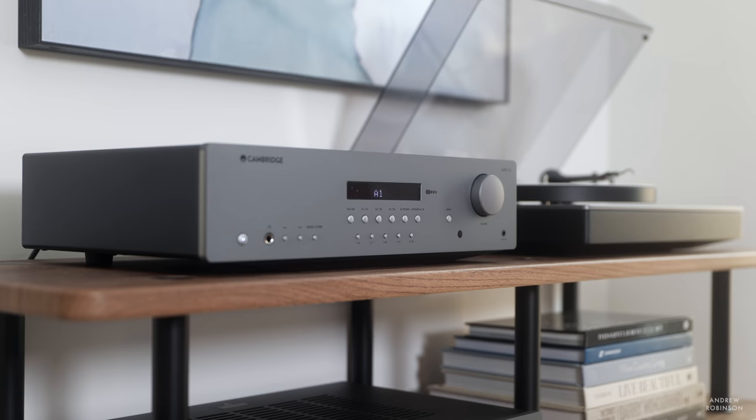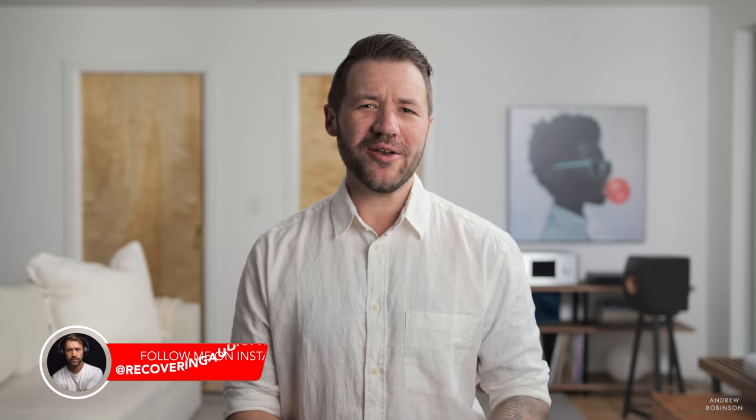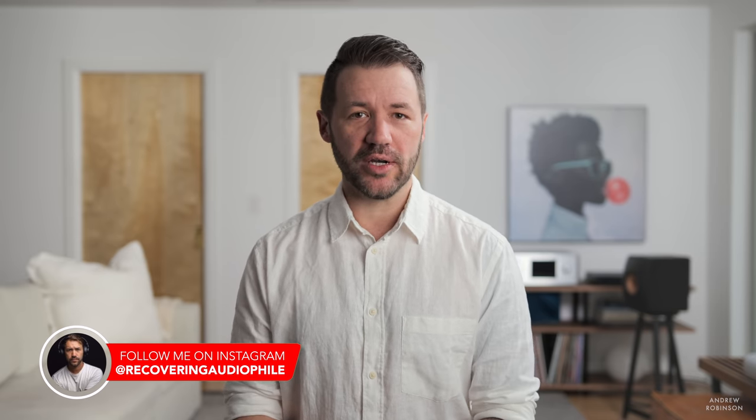As for sound quality, the AXR100 is shocking. It's not every day that you come across a product that performs at such a high level while not really doing anything overtly wrong. Is the AXR100 perfect? No, but it manages to get more than 90% of what I look for in a hi-fi product right, daring you to ask yourself, what more do you really need?